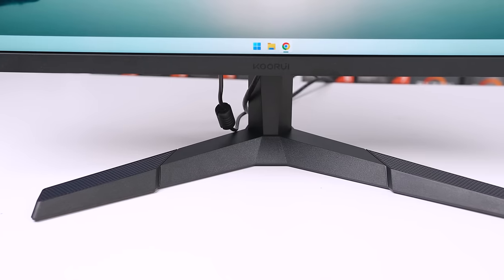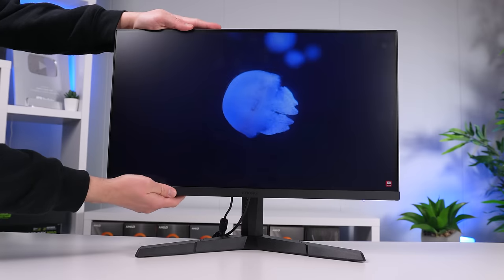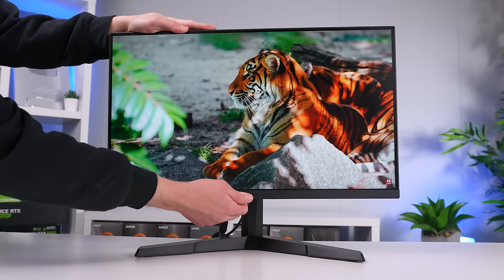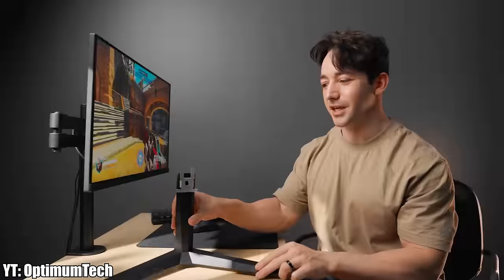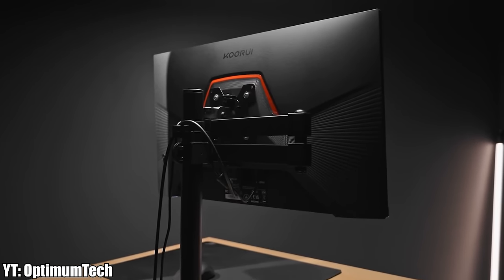Where things take a turn is the stand — it's pretty bad. It only has a 5 to 20 degree tilt adjustment, and if you want any other adjustment, which you most likely will, you'll need to purchase a separate monitor arm. The good news is the Kuruwi 24E3 has 75x75 VESA mounting support, so you're good to go. If you're serious about ergonomics or min-maxing a competitive gaming setup, factor the cost of a monitor arm into your budget.